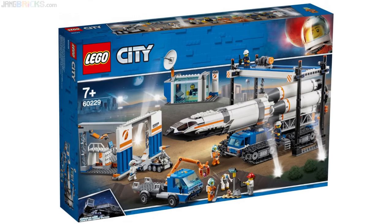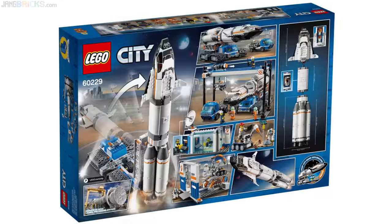Hey everyone! Another of the 2019 LEGO City Space Sets was revealed today and it's a big one. With over 1,000 pieces — 1,055 to be exact — this is the Rocket Assembly and Transport playset. As of the recording of this video I don't have a price, but you can definitely expect it to be well over $100.